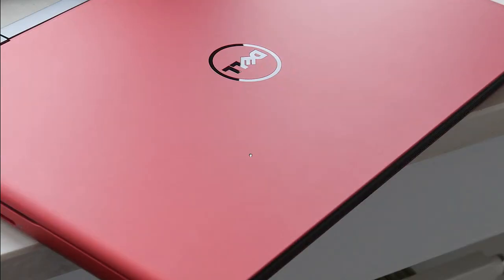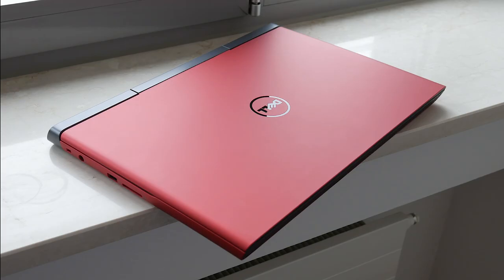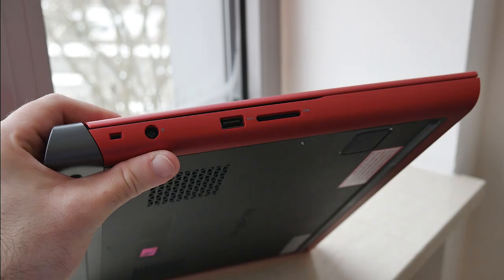Next up is the Dell Inspiron 7567. As you can see, this is their budget gaming laptop. What I have to say is that I was actually surprised by how well-built it felt — it didn't really have the flex that last year's 7559 had. It felt a little bit bigger in my opinion, maybe due to the red color making it seem bigger, but really nice design overall.